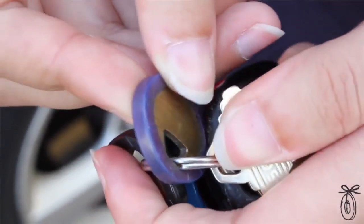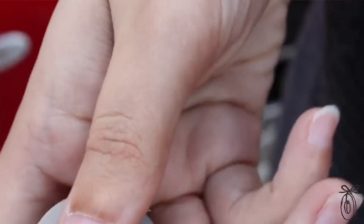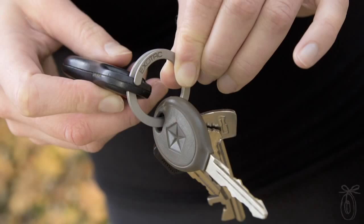Swapping keys is annoying enough for anyone, but imagine if you have arthritis or a hurt finger, or anyone with just limited dexterity. It's next to impossible then. It's such an improvement on the existing keyring that you're going to want to replace all the keyrings in your household and for all those that you care about.